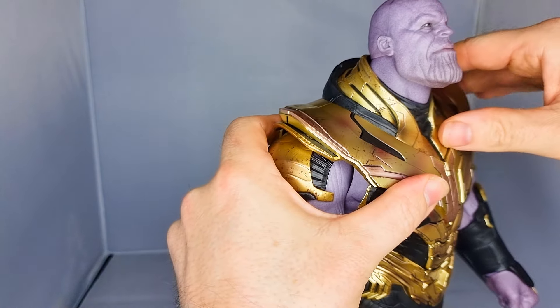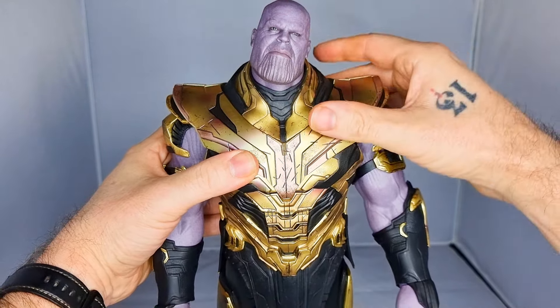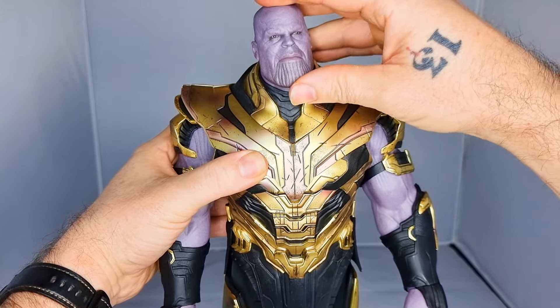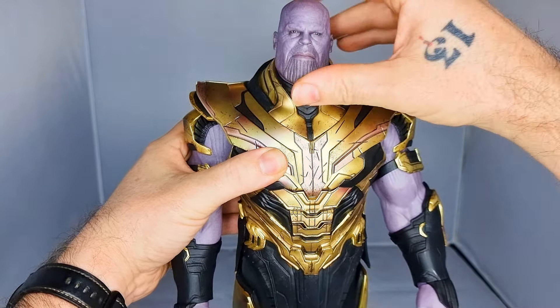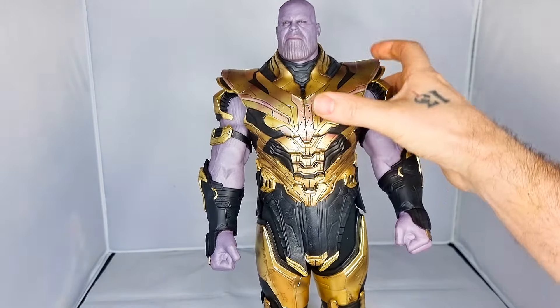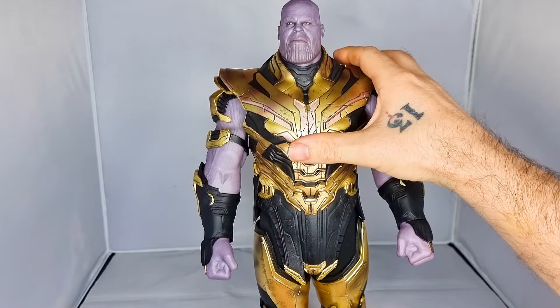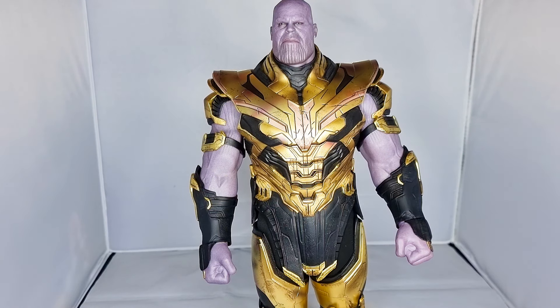That's the motion you're getting — it's good. Head-wise, there's a decent amount looking down, a little looking up, a bit of side to side, and it will spin completely. He will stand on his own at the moment, which is good for me because I don't like having to use stands — I think it detracts from how the figure looks.